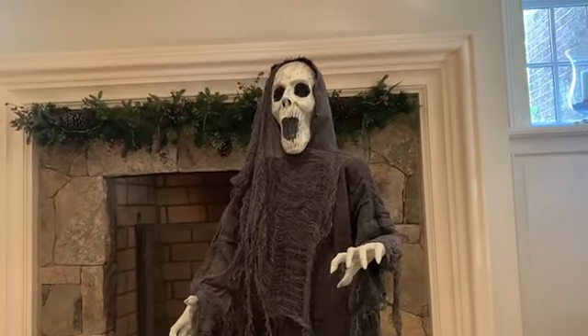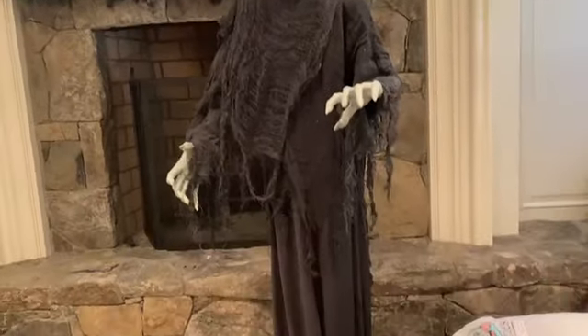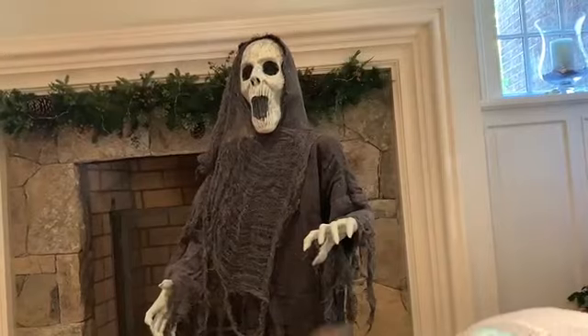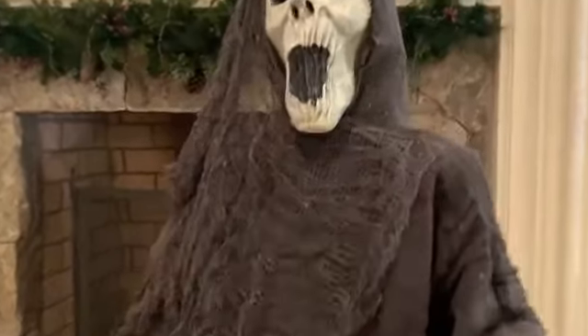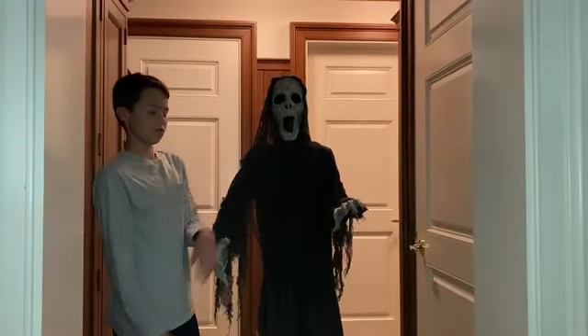And here she goes! Alright, let me turn her volume up a bit. We'll do one more demo — here's the sensor. Okay, so there she was — Hauntress. Now let's go to the night demo. Thank you guys so much for watching. This is such an awesome prop. I'll see you guys in the next video. Bye.